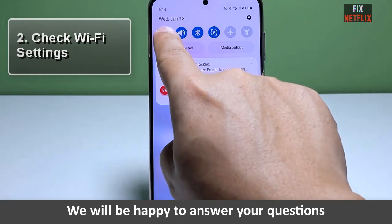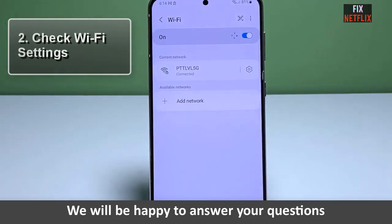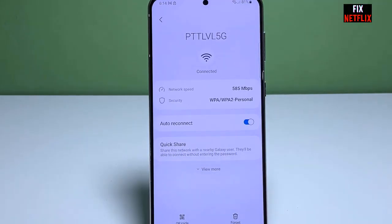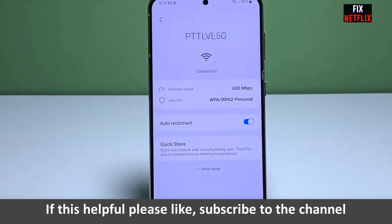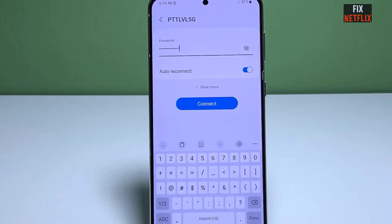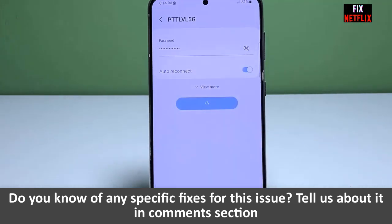Step two: check Wi-Fi settings. Ensure your Wi-Fi settings are properly configured. Open the settings menu on your Samsung S23 and navigate to the Wi-Fi section. Make sure Wi-Fi is enabled, and if it is, let's move on to the next step.